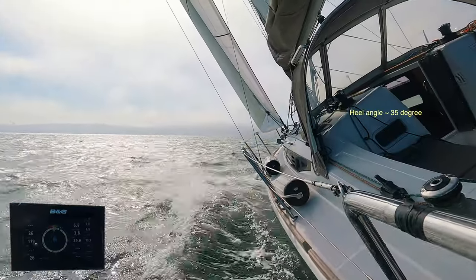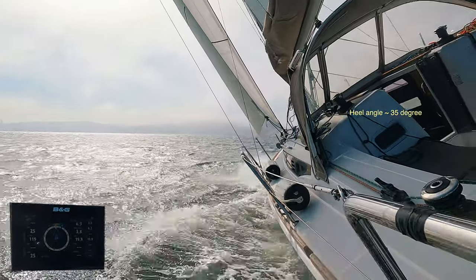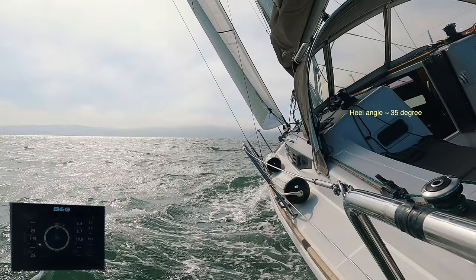When the wind velocity increases persistently after the boat has reached its hull speed, any more wind overpowers the sails, increasing drag, not lift.